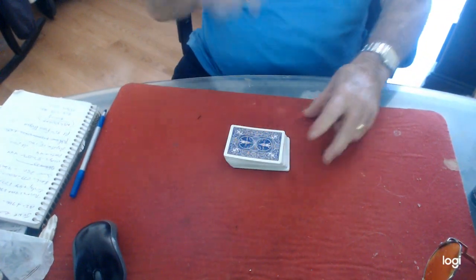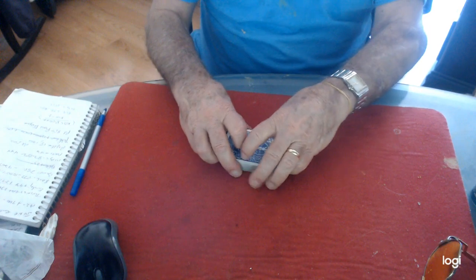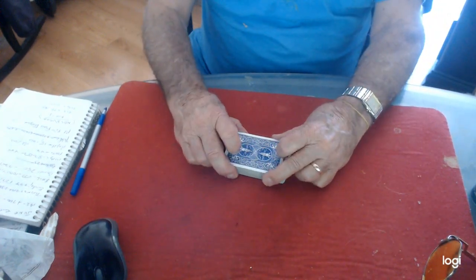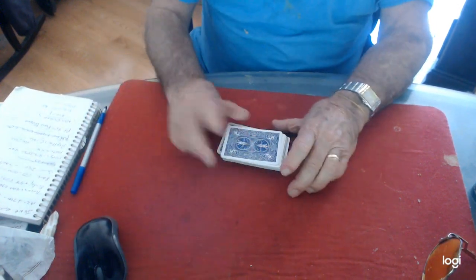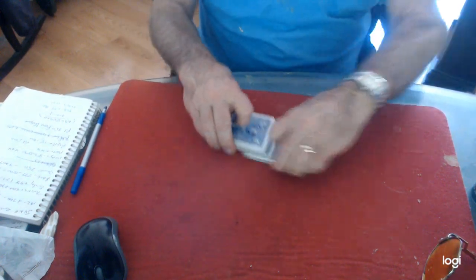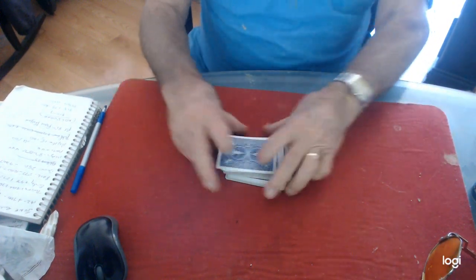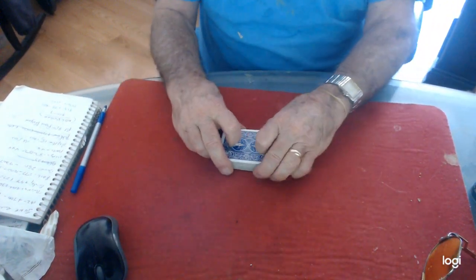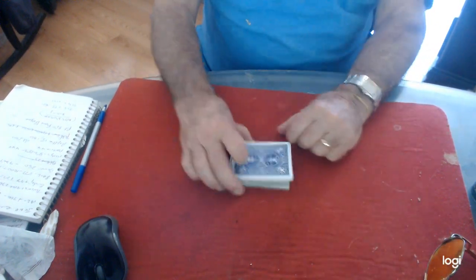Another cut I do on the table is just do this. You're talking and you do this — what you're doing is the left hand is coming out as the right hand comes around. So it's like this, talking and just doing this. Keep the pile close together. So it looks like I cut the cards but I did absolutely nothing. This goes here and around, and cut the cards — that's it.